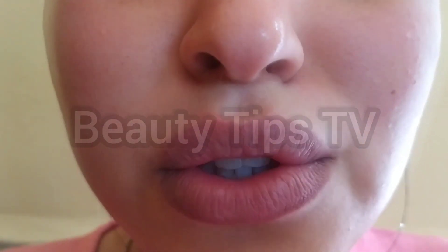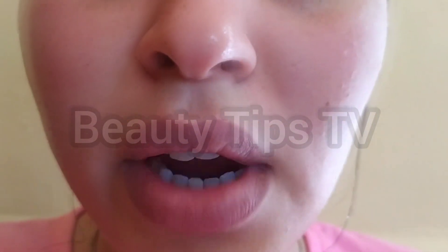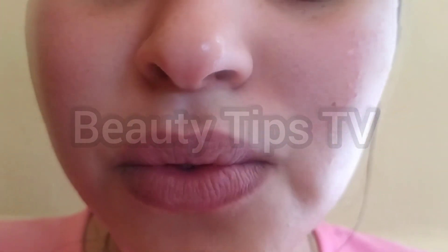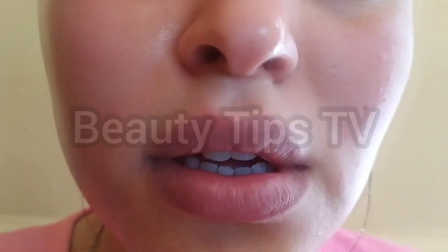Now we have to moisturize our skin. I had made this aloe vera gel before — I will leave the link in the description box of course. Apply it to your face and into your skin, just like this. Oh my god, I love it! Look how glowy my skin is.